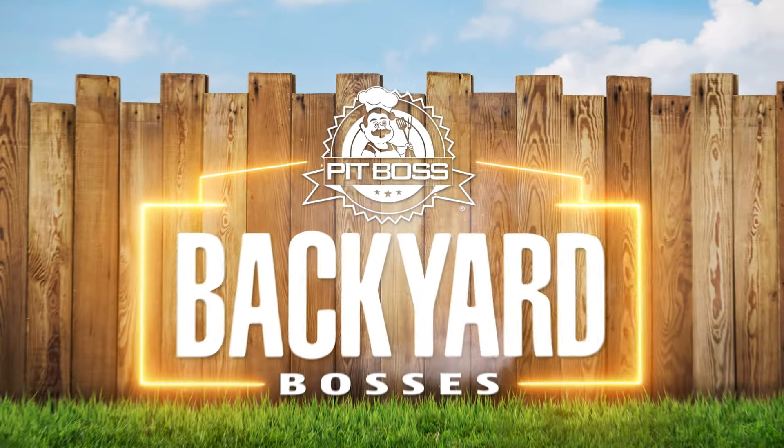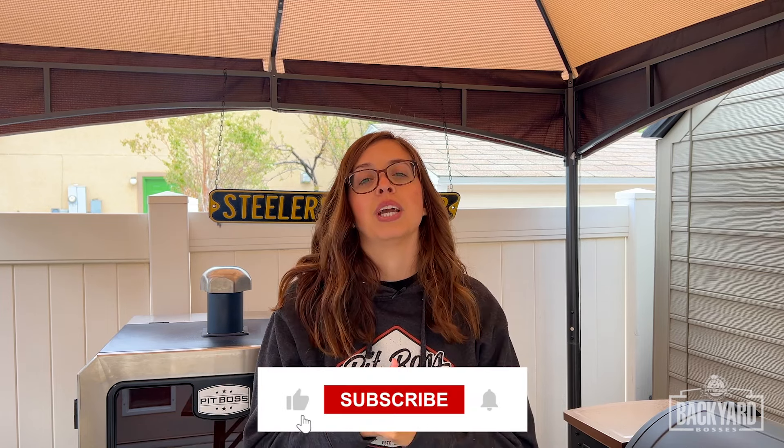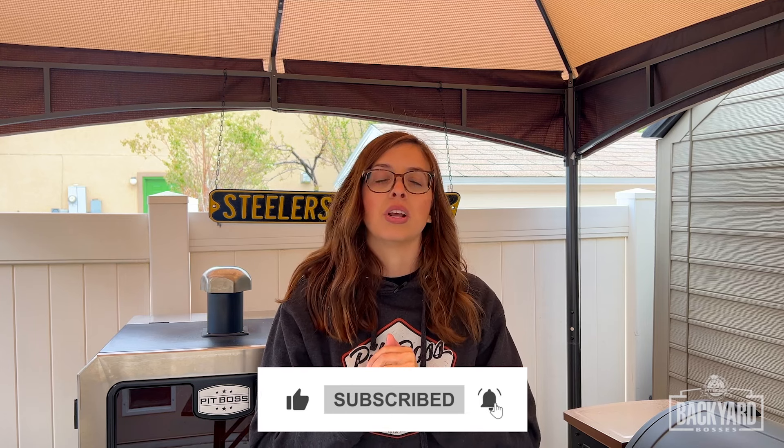Hey friends, it's Maisie with Barbecue by Maisie, and you are tuned in for another episode of Pit Boss Backyard Bosses. Today I have got a real special one up my sleeve because today we're smoking a brisket. If you want more episodes, make sure you're subscribed to the Pit Boss YouTube channel so you don't miss a single episode — there are some good ones coming up.